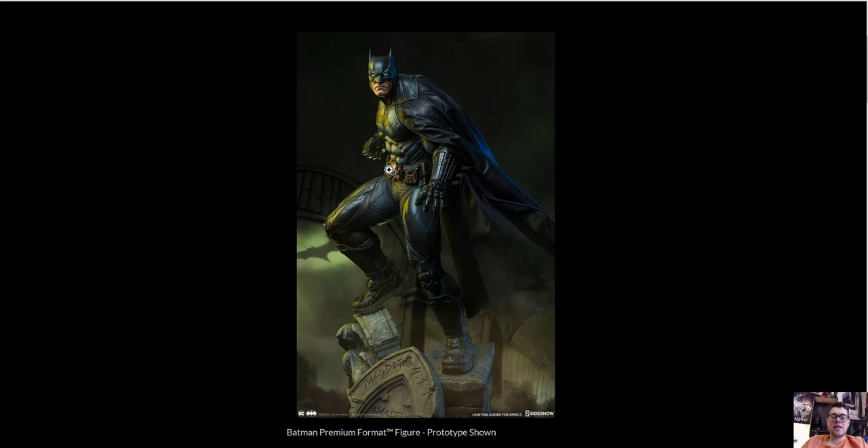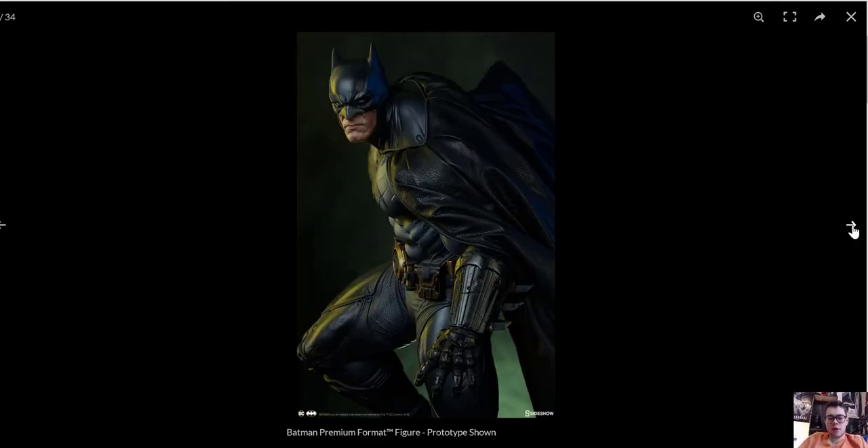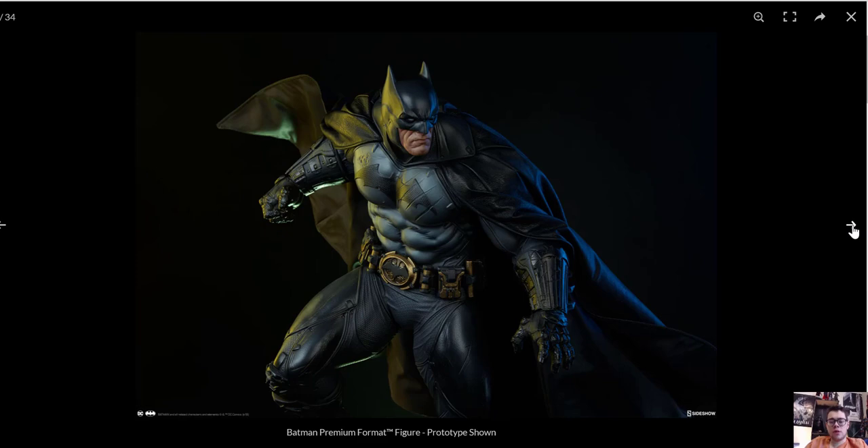So this is up for pre-order on Sideshow. I'll get to pricing and everything in a minute. This of course is going to be the best view of him without the exclusives, which I'll get into in a moment. So here we go — I'll just scroll through these photos here.